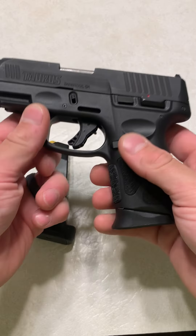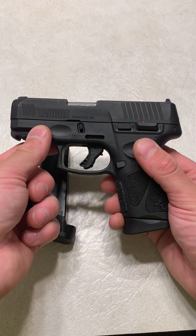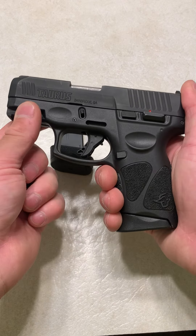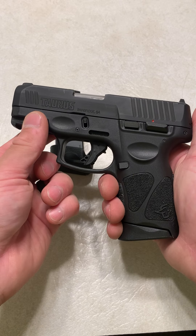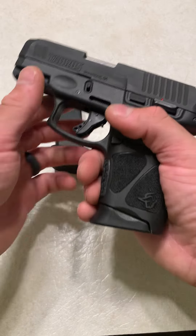What's up guys, it's been Firearms here and today I'm going to be doing my review on the Taurus G3C. A lot of people hate Taurus right off the bat and won't even give them a chance, but honestly the G-Series has come a long way and a lot of people have put these firearms through a lot of testing and they've actually done really well.